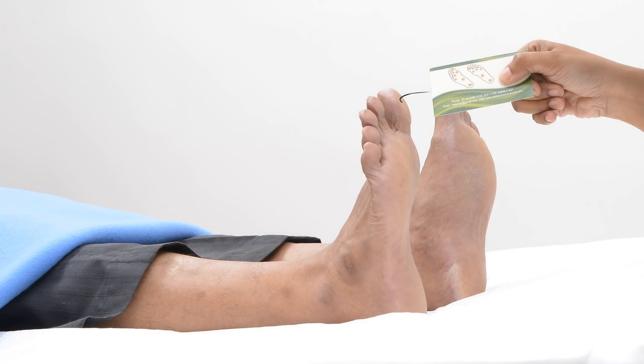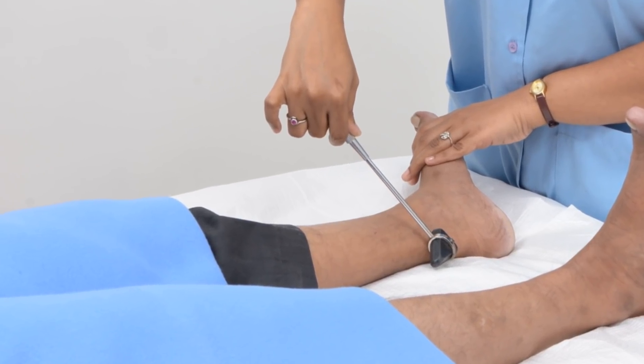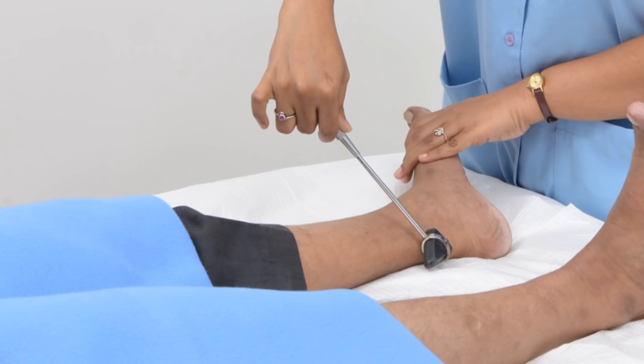We look at your feet whether there are any ulcers, we'll see whether the blood circulation is okay, whether the nerves are okay. We use very simple instruments like a tuning fork, or even feeling your pulses in your feet will tell us whether the blood circulation is okay. Just by looking at the temperature — whether it is cold or hot — we can make out whether the blood circulation is good, whether there is any infection in the feet. So many things can be found out just by looking at or touching your feet.